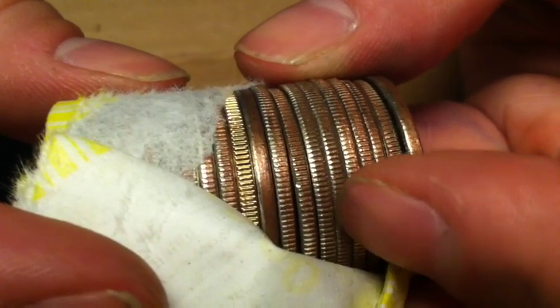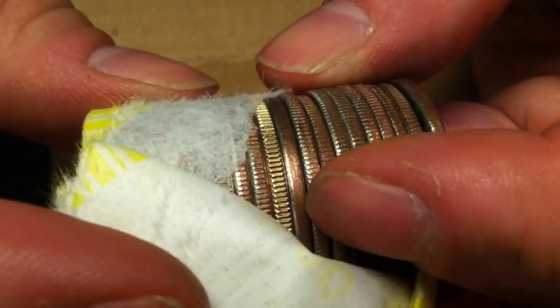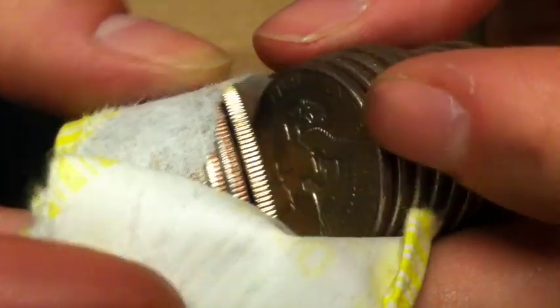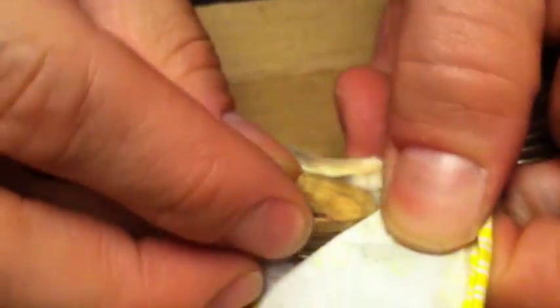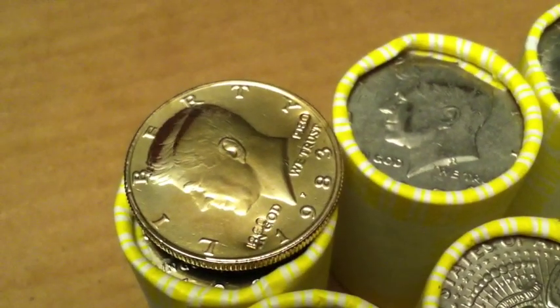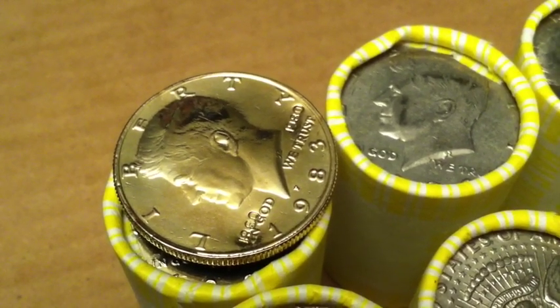Alright, here's another one. Dime Guy thinks it's gold covered. It does look gold covered — I thought it was tarnished. We'll see what it is. It's an 83 — gold covered. So that's a bummer. At least it gets us excited and then bums us out. Hopefully we'll be back with some more silver.